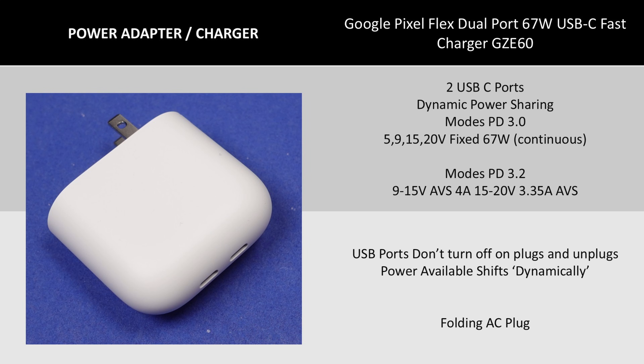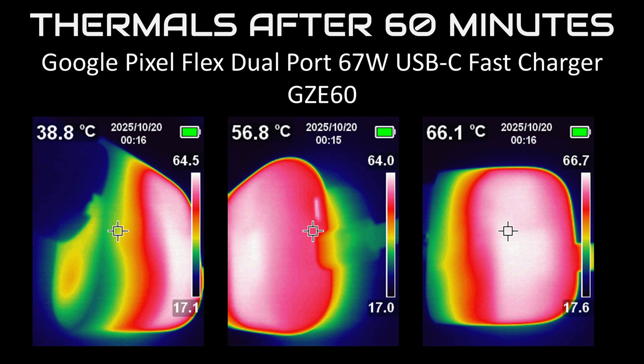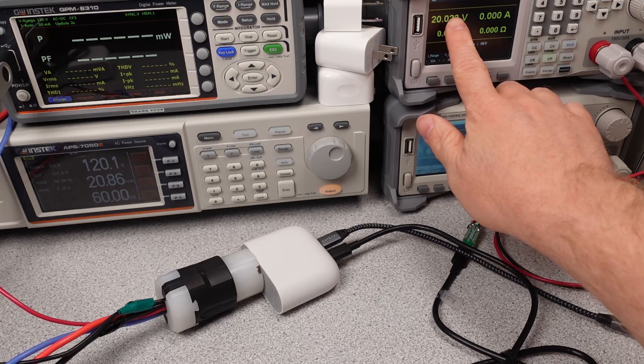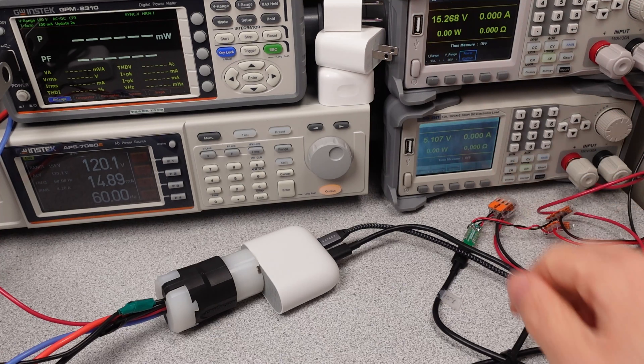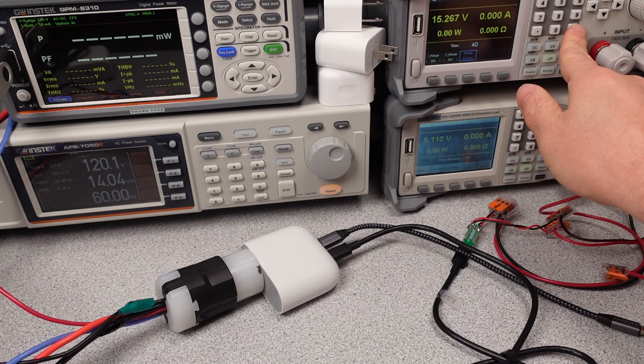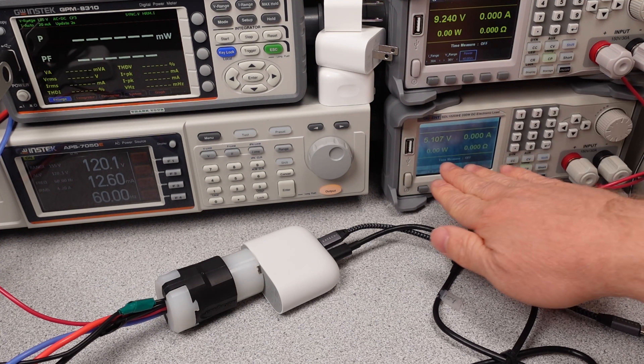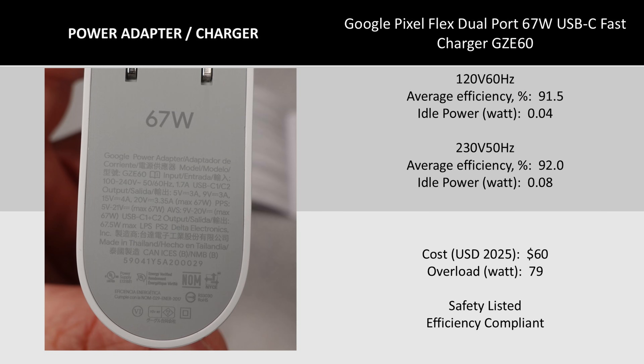Before I get too into the teardown, I want to go over the specifications of this adapter. This adapter is one of the very few that offer the newer AVS or adjustable voltage supply, specifically within the standard power range or SPR, as well as offering the dynamic power supply settings. These are a bunch of buzzwords and all the latest and greatest in the USB power delivery specification, PD version 3.2 plus addendum. This adapter has the obvious limitation of being able to put out 67 watts on one USB port. It can dynamically adjust between the two ports, but it's more like steps. The second port loses quite a bit of capability once you ask for more on the first port. There's details of this on the first video linked in the description.